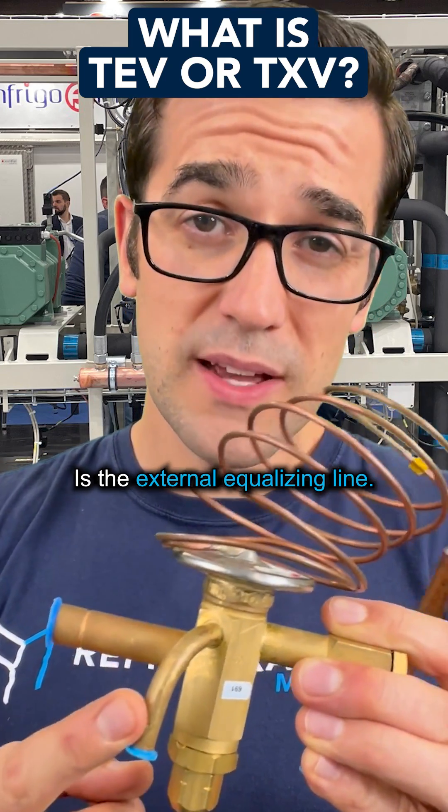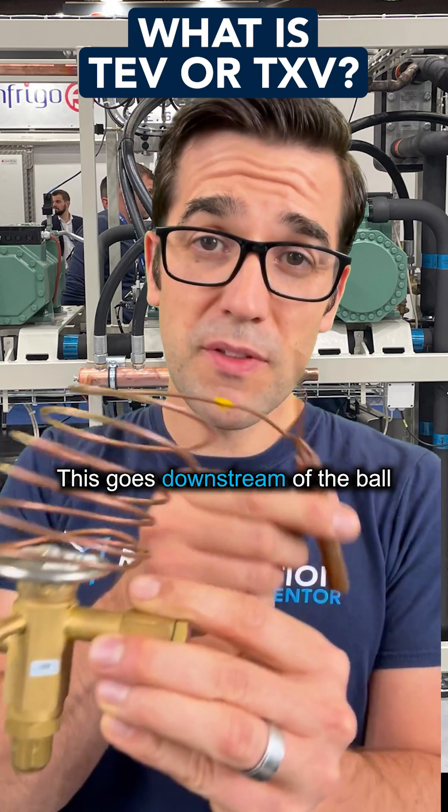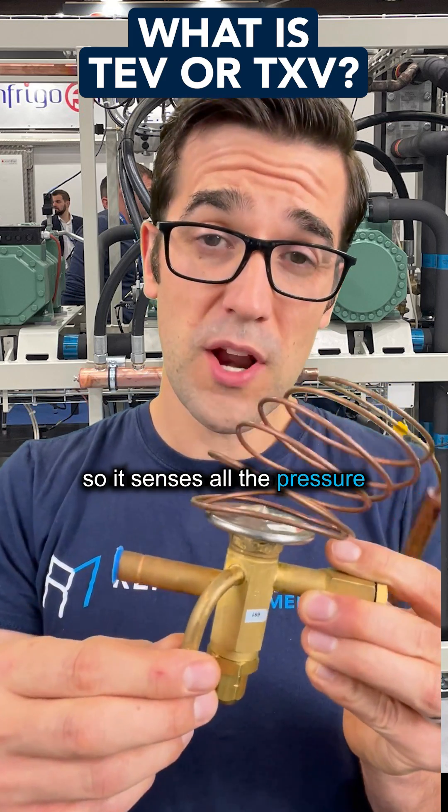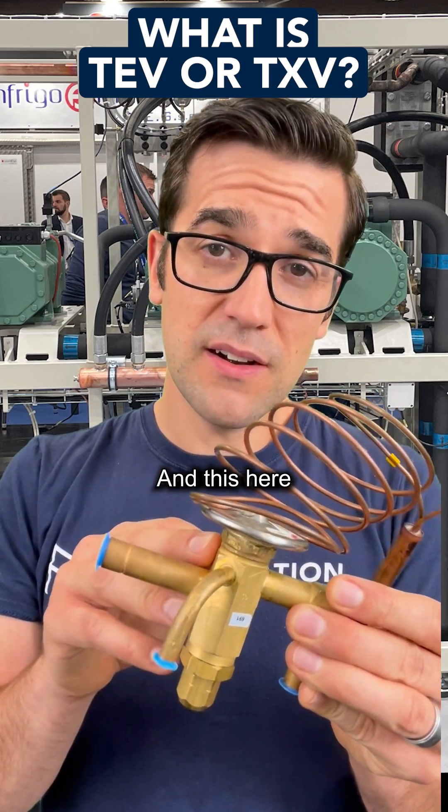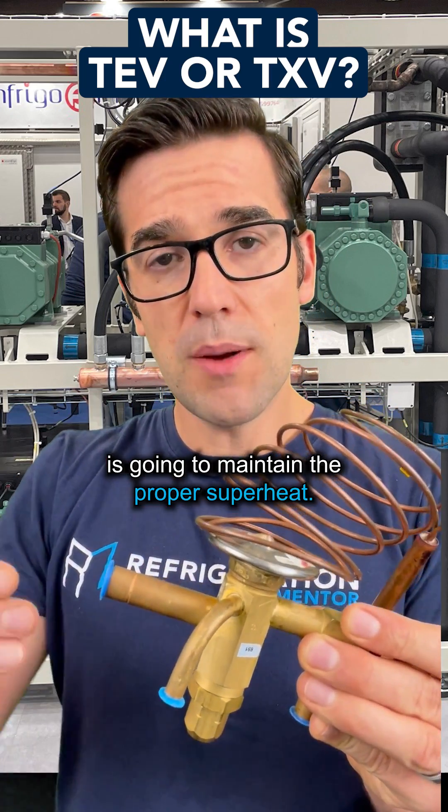This here is the external equalizing line. This goes downstream of the bulb, so it senses all the pressure. So it's called a balanced port valve — this one here specifically. And this is going to maintain the proper superheat.